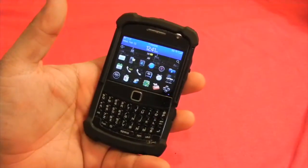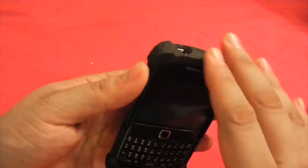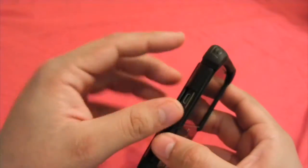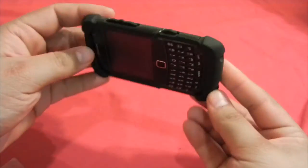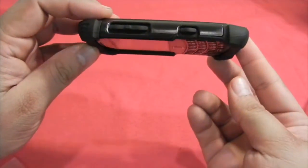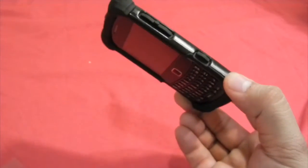It absorbs a lot of the shock on the silicon part. The polymer, of course, provides structural protection. This Ballistic case comes with something called the lay-on-table feature, which means that when you put the phone down, the screen does not touch the table itself.